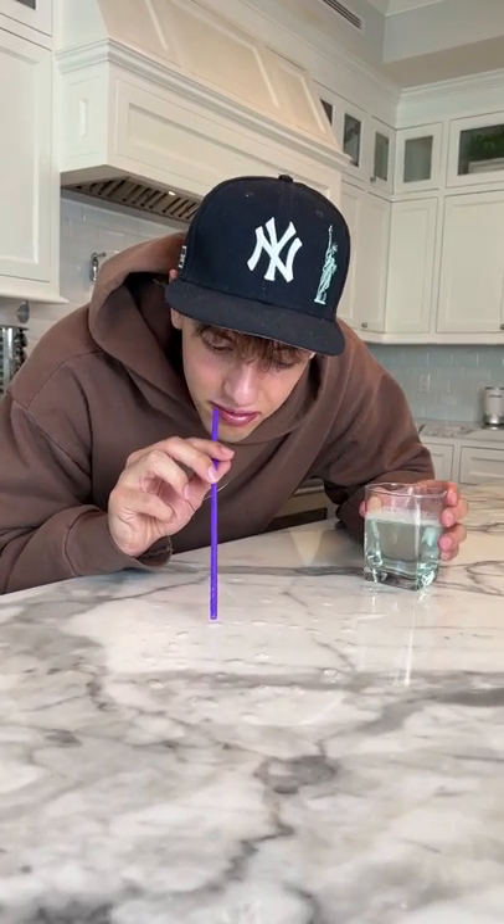All right, so we have our soapy water here and our straw. Now if we just put it on the counter here, just blow really gently.